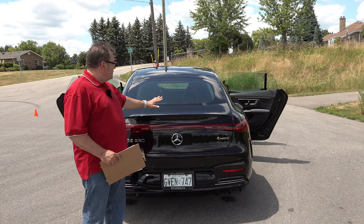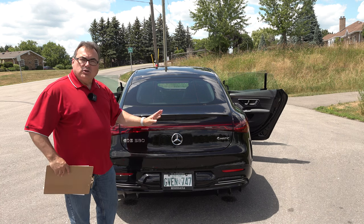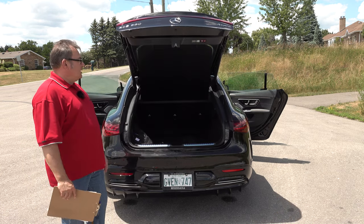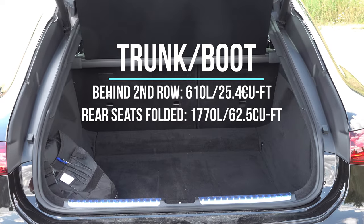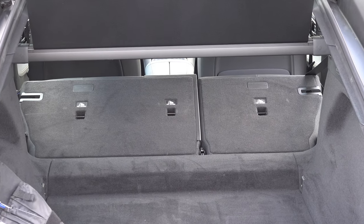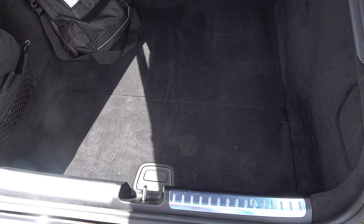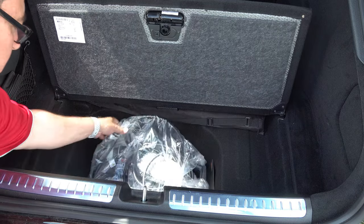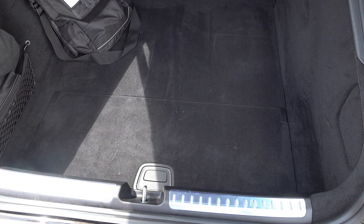For cargo space, here's the rear hatch. This is a hatch design, which gives you much more interior space than a sedan with a trunk. You can open it with the remote, a button inside, or just manually by flipping the switch — it's a power hatch. It has 610 liters or 25.4 cubic feet with back seats up, and with 60/40 splits folded down you get 1,770 liters and 62.5 cubic feet. I was able to fit three large suitcases in here where my Model 3 could only fit two with the third in the back seat.